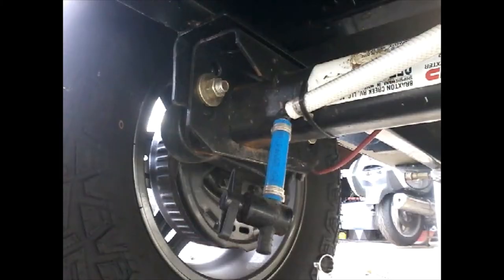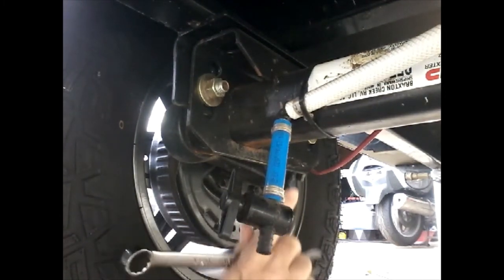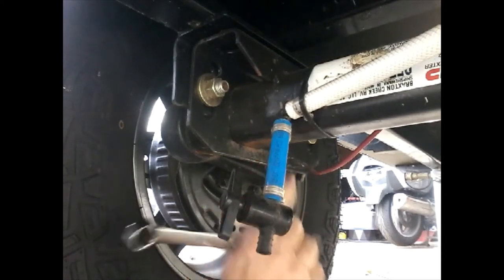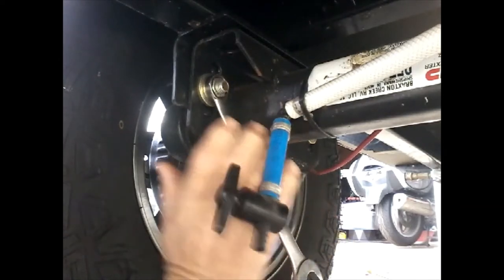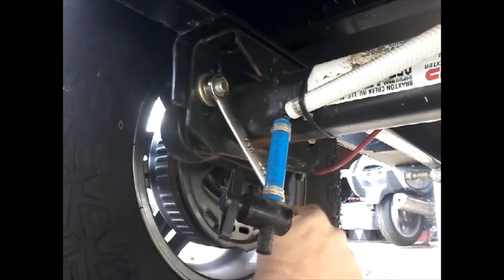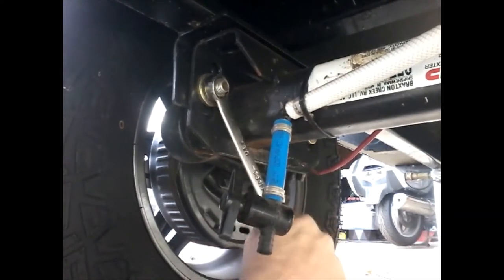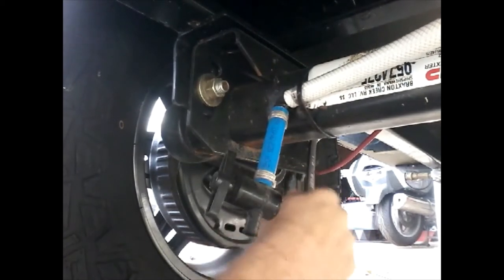In today's video I'm going to show you how I do an inspection every 2,000 miles on my wheels, wheel bearings, and axle on my camper. The first thing I always do is get underneath the trailer. My trailer has a torsion axle, so I want to take a wrench and put it on the bolts that attach the axle to the frame. I just want to pull and push on the wrench and make sure all the bolts on the axle are tight and nothing is loose.